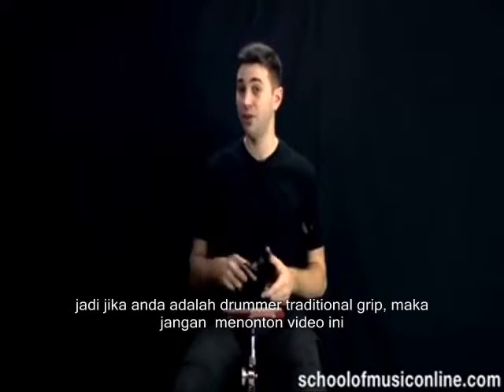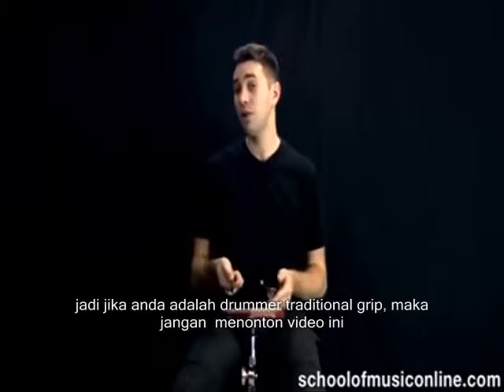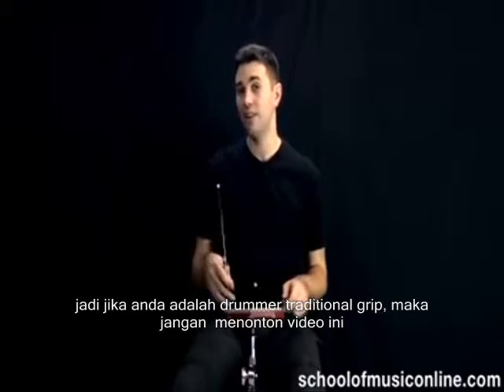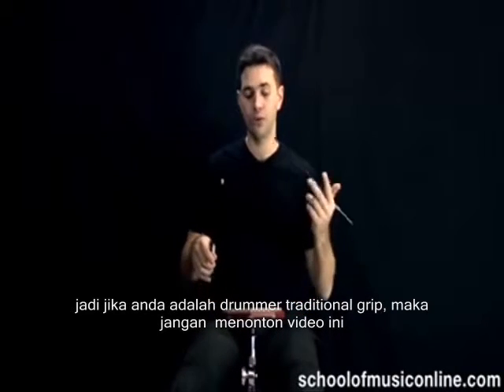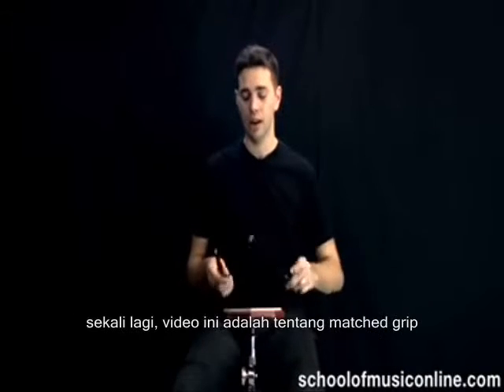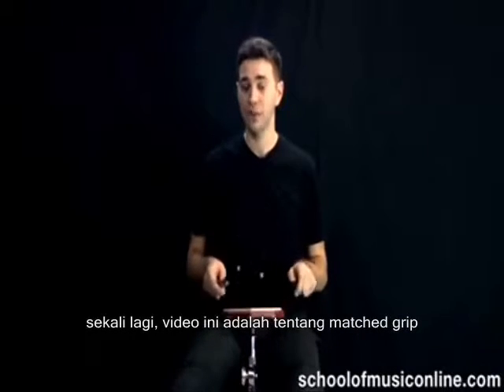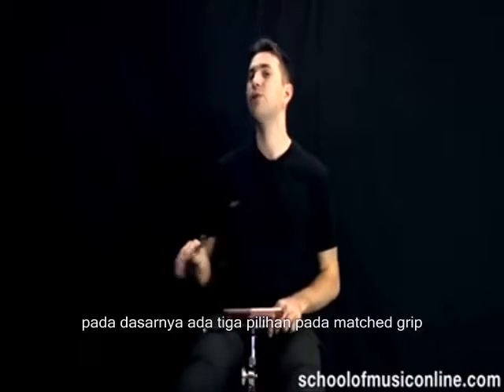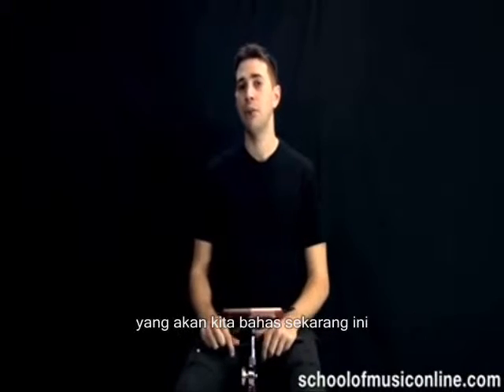If you are a traditional grip player, you can keep watching this, because we're going to talk about the different options for your right hand, or whichever hand does not do the traditional grip. But again, this is all about matched grip today. And basically, there's three options, or three different schools of matched grip, and we'll go through those now.